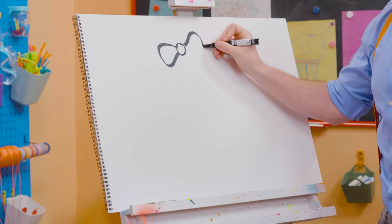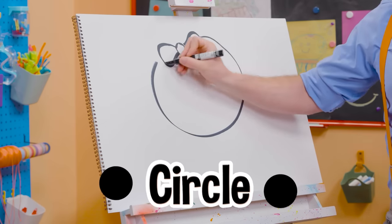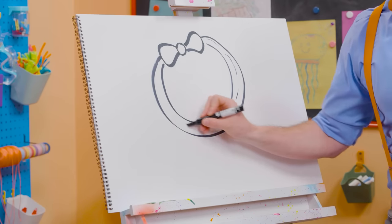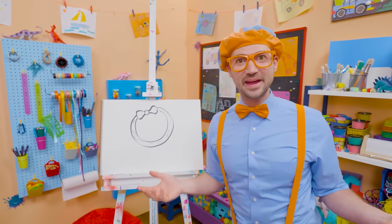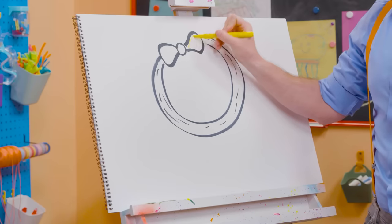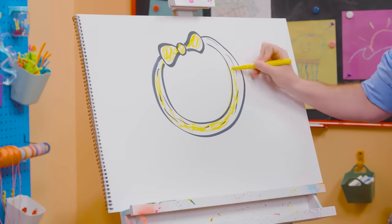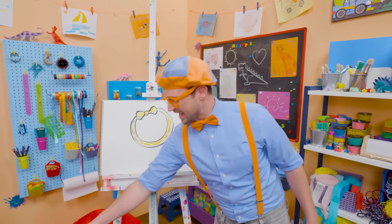And then we'll go up here like that, and then draw a big circle, then another one. Doesn't that look like a bow tie that goes around her head? And we can draw some lines to give it some texture, like it's wrinkles. What color is her headband? Yellow! Let's draw some yellow. There we go. I love Mika's headband, and I love Mika.